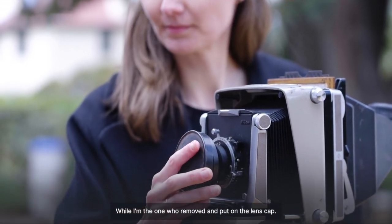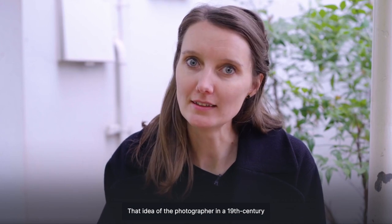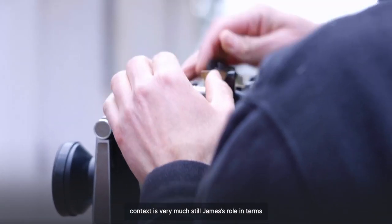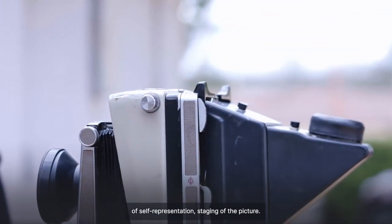While I'm the one who removed and put on the lens cap, that idea of the photographer in a 19th-century context is very much still James' role in terms of self-representation and staging of the picture.